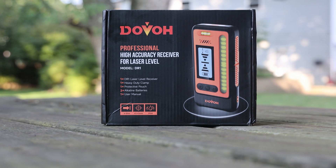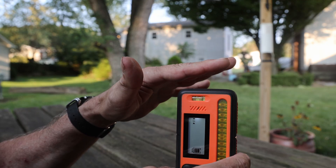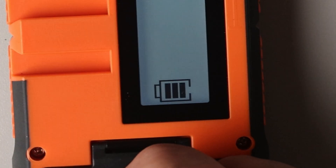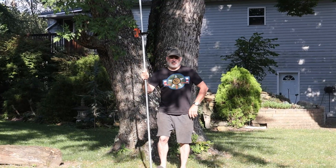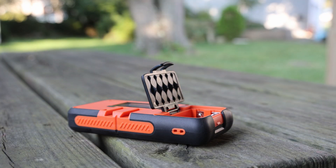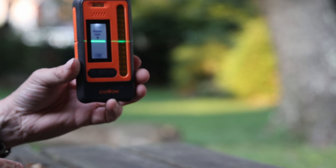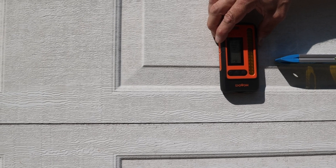Here's what I like and don't like about the Dovo Laser Receiver. The DR1 is very portable, packed with nice features such as the display on the front and back, and seems to be pretty accurate by my standards. The display is large, backlit, and easy to read, and the buttons are very user-friendly. The included bracket is nice to have and is essentially an essential part for everyday laser-receiving needs. As for dislikes, I thought a rechargeable battery would be nice, since regular batteries could leak during long-term storage. The beeper could also be a little louder when used outdoors around equipment.